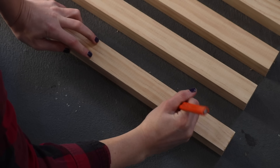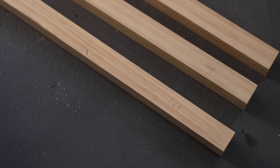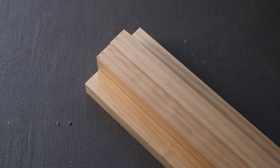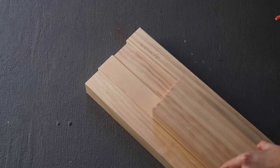There are a lot of pieces in this build, so I'm really sorry in advance if I lose you. Essentially I had to label some leg pieces, some long stretchers, some frame pieces, shelf pieces, and support pieces.